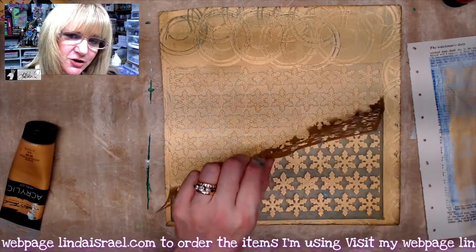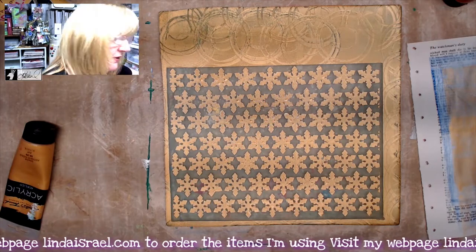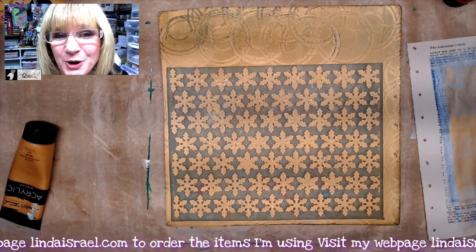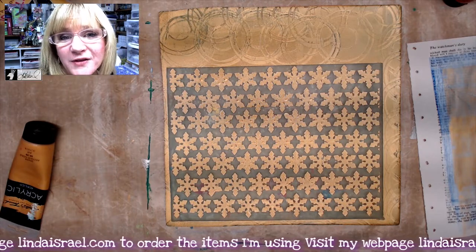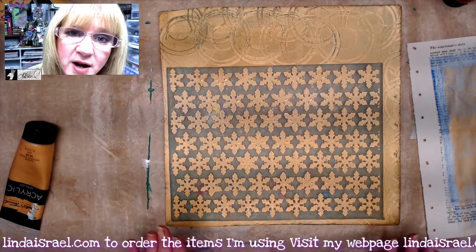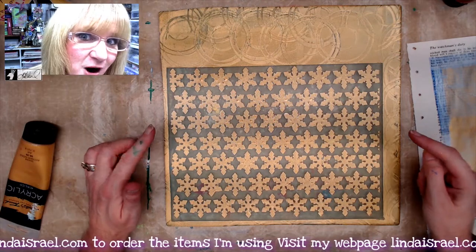Over here to the side I have a little tub full of water with a little bit of thieves cleaner. I put the stencil in there pretty quick and it will rinse right off without an accumulation of paint. We're going to give this a couple of minutes to dry completely before I put on the next layer of paint.